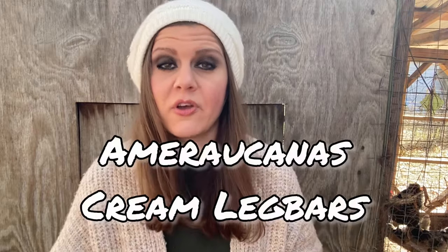Let me tell you about our experience with Americana chickens. First things first: they are beautiful. They're high-priced and a lot of people want these, so if you're trying to sell chicks you can bring more money for them. People usually like Americanas because they're one of two breeds used to make olive eggers for the blue gene — Americanas and cream leg bars. We've had both.